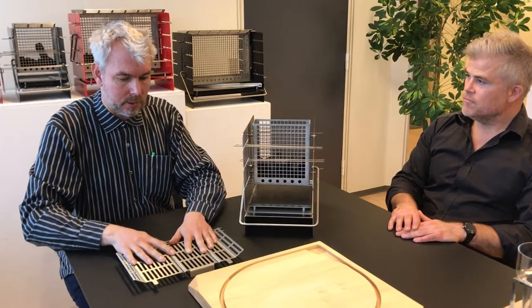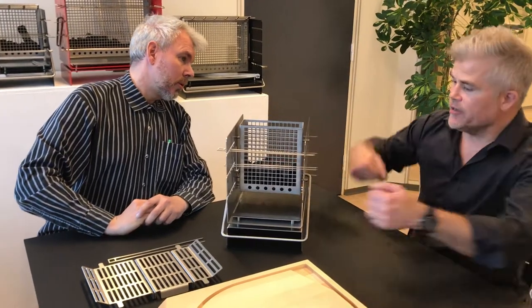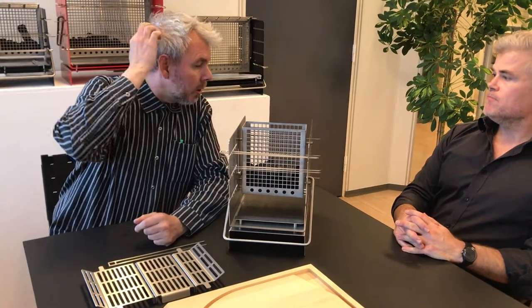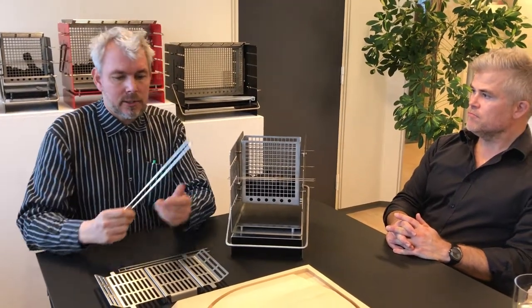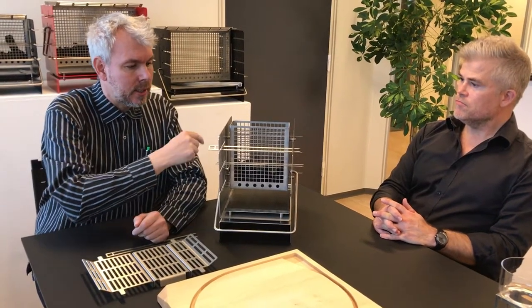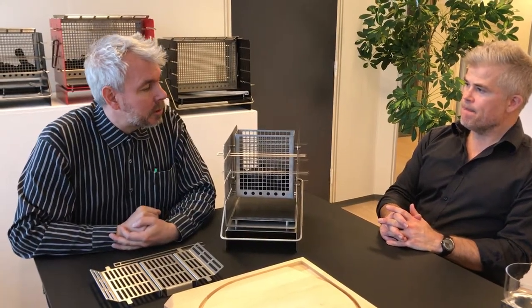You take off the top plate, and then you put in the coals here. First of all, you also need to put in here in the bottom some heating sticks or whatever. Then you light up the coal, and after 15 to 20 minutes it will be ready for use. And then you have the spits, and you put on the meat and vegetables and whatever, and then you can make slow cooking and you can make fast cooking. It depends on how close you put the spits to the coal.